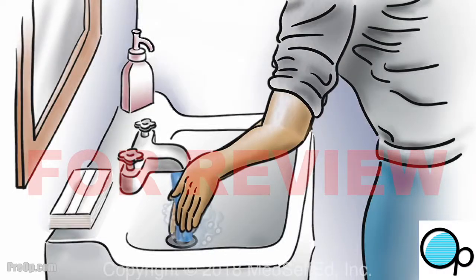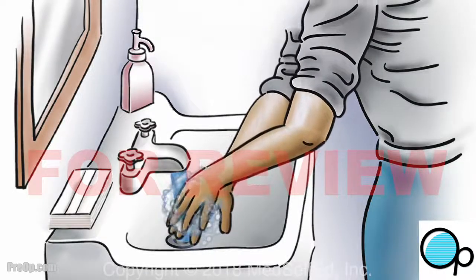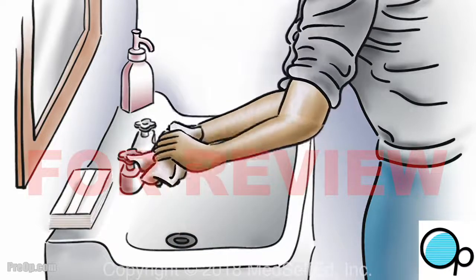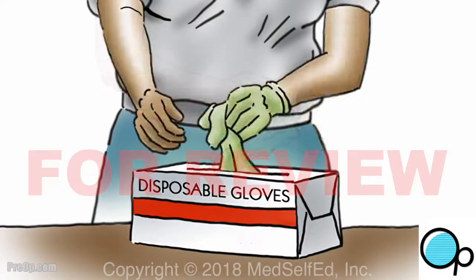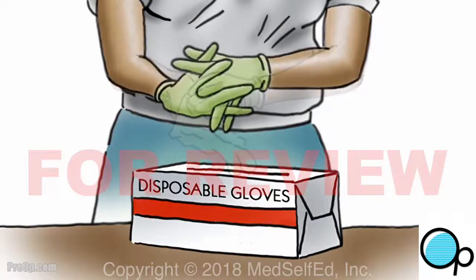Wash your hands with soap and water for 20 seconds and dry them. You may wear disposable gloves after hand washing, but gloves are not required for self-catheterization.